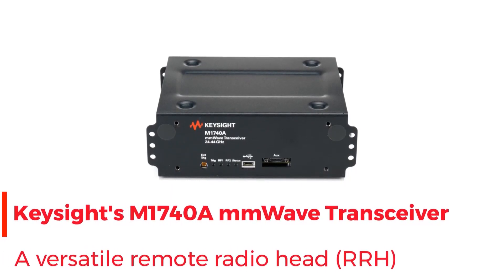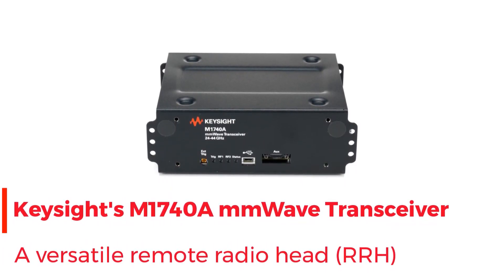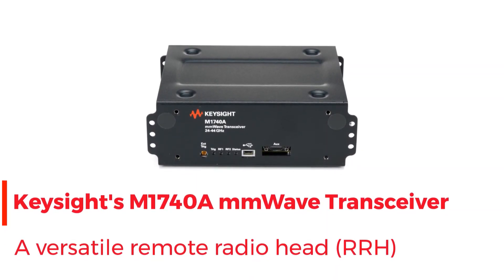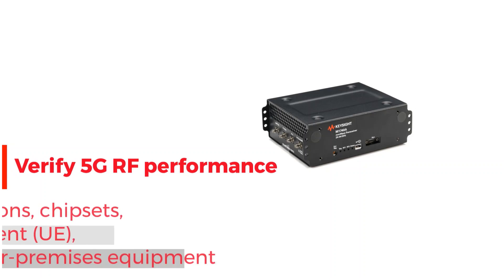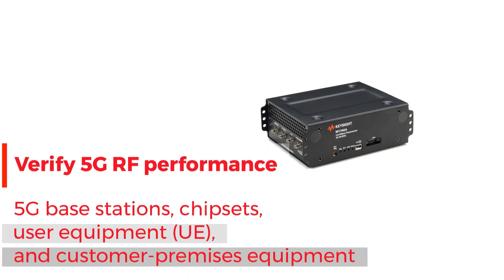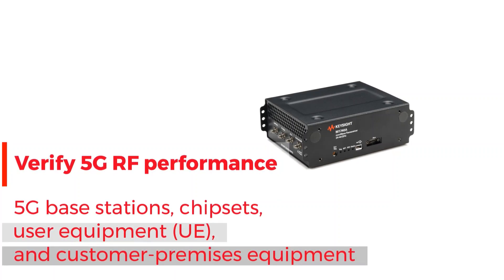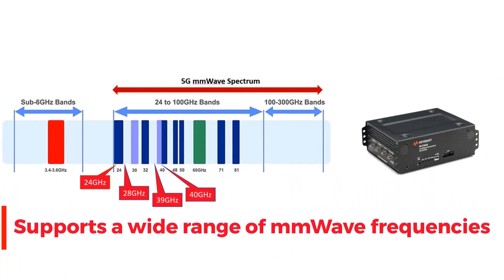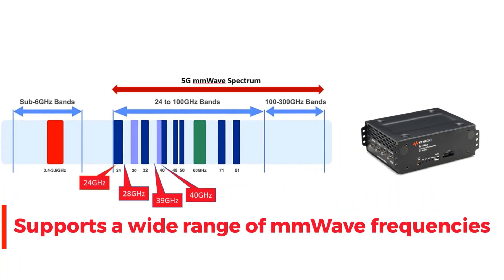Introducing Keysight's M1740A Millimeter-Wave Transceiver, a versatile remote radio head. It verifies 5G RF transmitter-receiver performance in millimeter-wave spectrum. Devices include 5G base stations, chipsets, user equipment, and customer premises equipment. It supports multiple millimeter-wave bands.